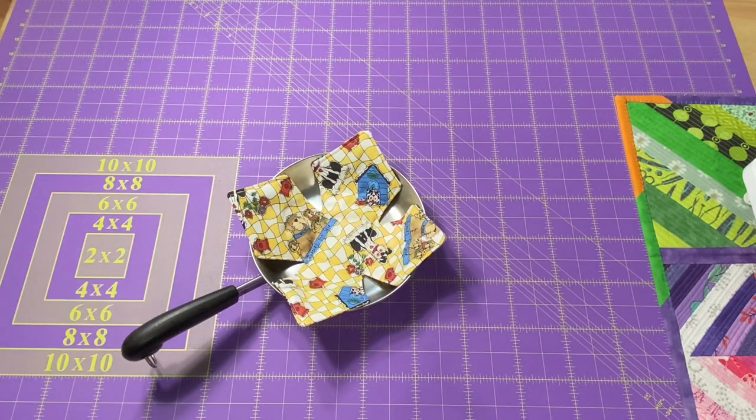Hey everyone, it's Robin, RS Island Crafts, and welcome to my studio. Today I have a very beginner-friendly project for you guys, another one that is going to work well for the gift-giving season.